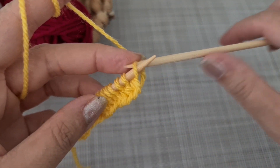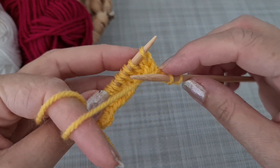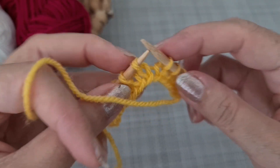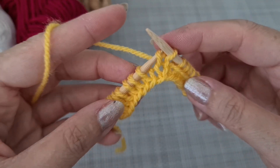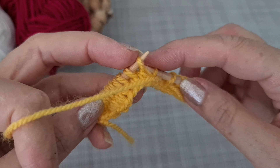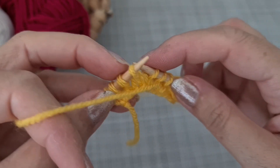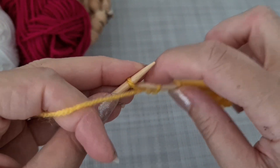Now we are going to start row one. Take the first stitch as an edge, then knit the second one, bring the yarn in front and slip five stitches — one, two, three, four, five — then knit one and repeat: bring the yarn in front, slip five, knit one. At the end, knit the last stitch as an edge.